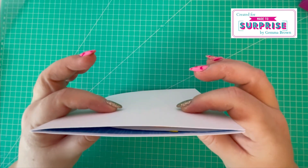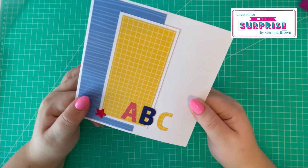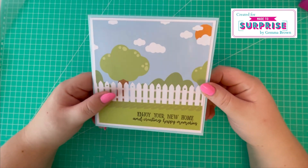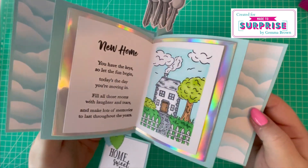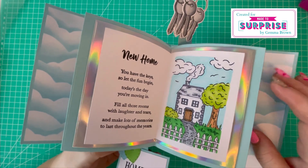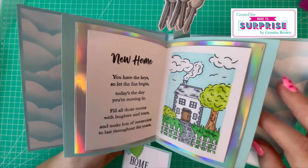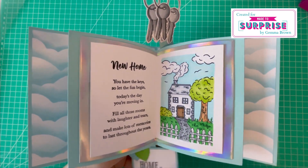There is a bit of bulk so I'd suggest using sans and box envelopes to create a box for these style cards. Then we have another wiper style card — this is a double wiper, and it's for a new home, so 'Enjoy your new home and creating happy memories.' You open it up and I've created my own stencil by fussy cutting a cloud shape into white card stock and used that to create the background. I've added the three keys on the top from the Simple Pop-Ups collection, and the 'Home Sweet Home' on the bottom — this area can also be used for photographs.